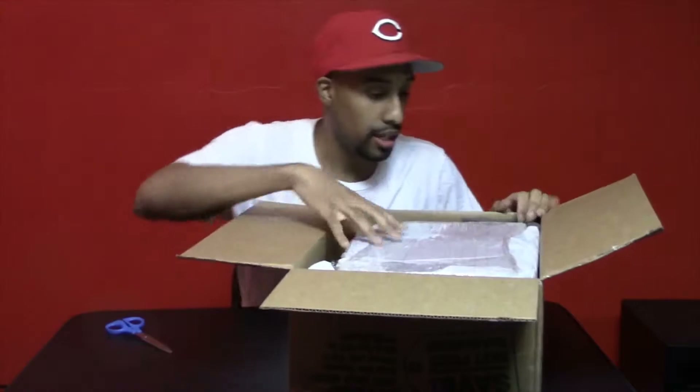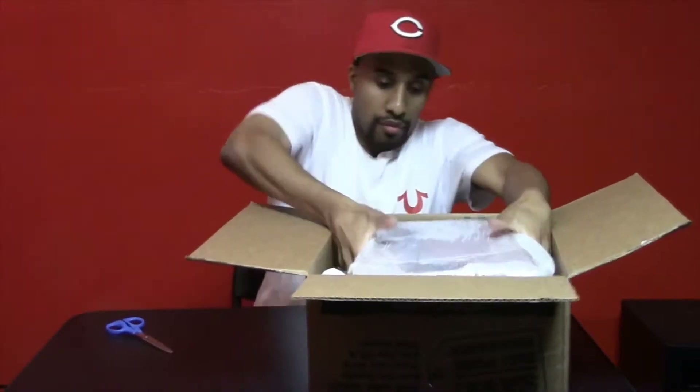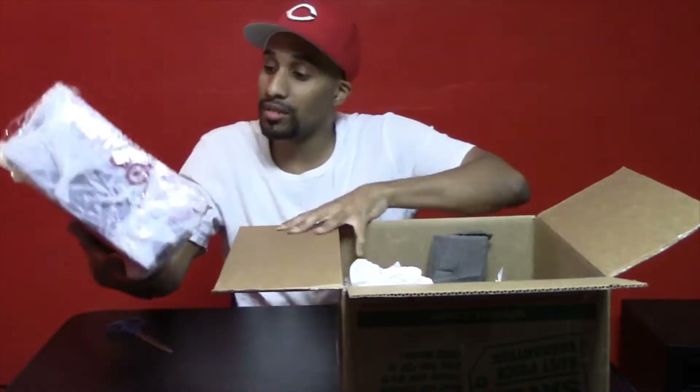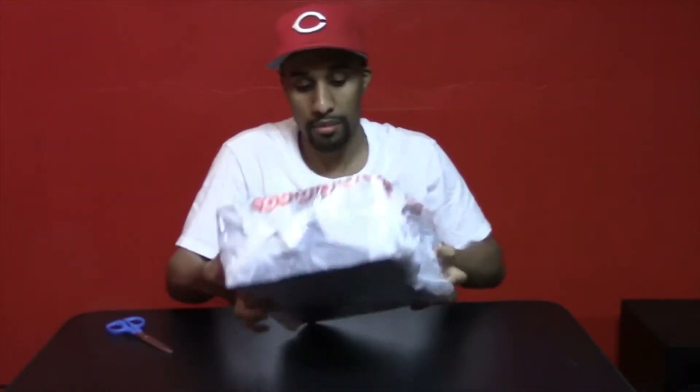They package it really well, I see. Foam and all types of stuff in here. It's really boxed up, packaged really well, I must say.